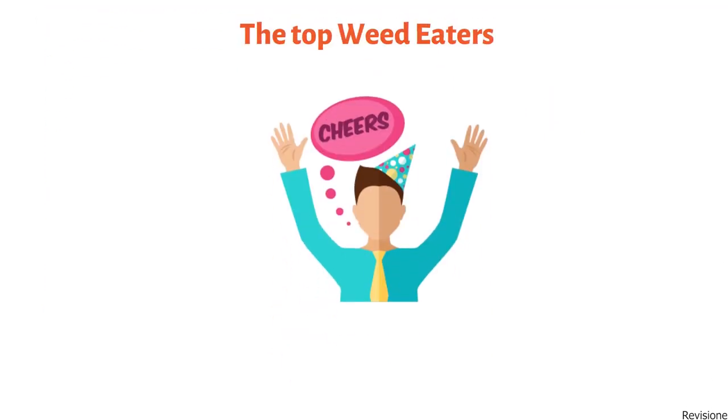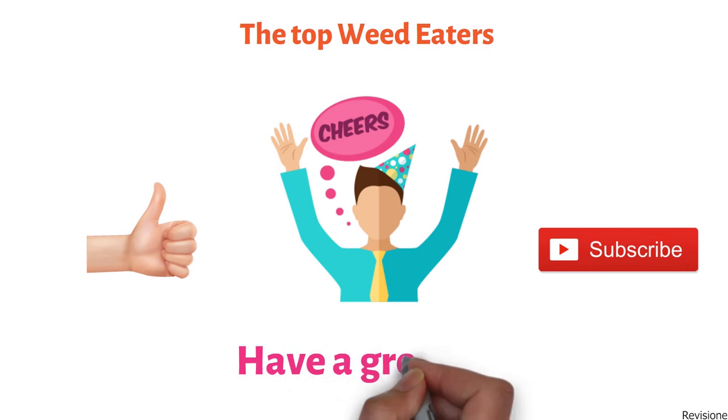So that sums up the top weed eaters. We hope you enjoyed, and if you did, please leave a like on the video. And if you're new here, hit that subscribe button. Until next time, have a great day.